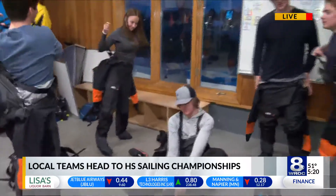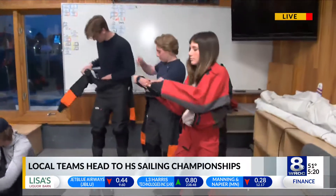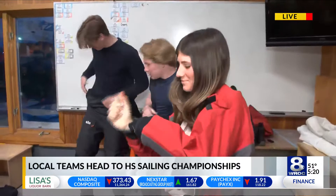And this is all levels. I mean, you're seeing here different ages, different levels, all coming out together to do sailing.